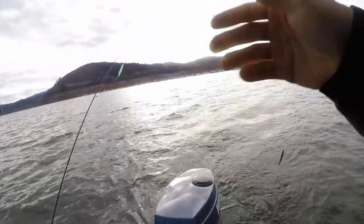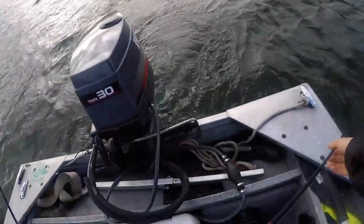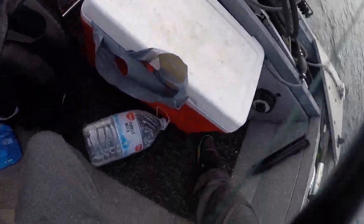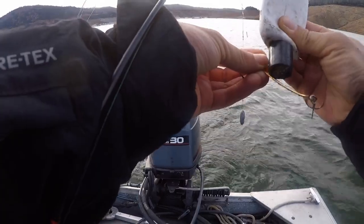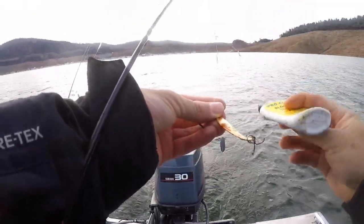We got a six ounce on this one with the speedy shiner — you see that thing moving? This is the same lure I caught my personal best trout on. Let's see what you do. Put a little bit of this juice on there — this is a bloody tuna.